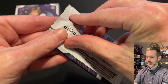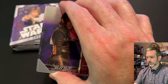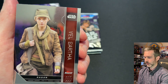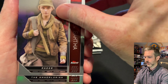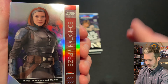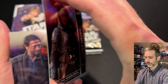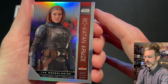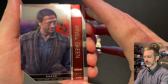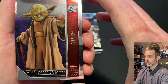Pack number three out of the first box. Fennec Shand base card, Velsartha base card. Looks like we've got a base refractor of Bo-Katan Kryze — it does say 'refractor' there at the top of the card. You can tell by looking at it because it has the rainbow foil effect, not just the silver chrome. Behind that, Arvel Skeen, and a Yoda card from Revenge of the Sith.